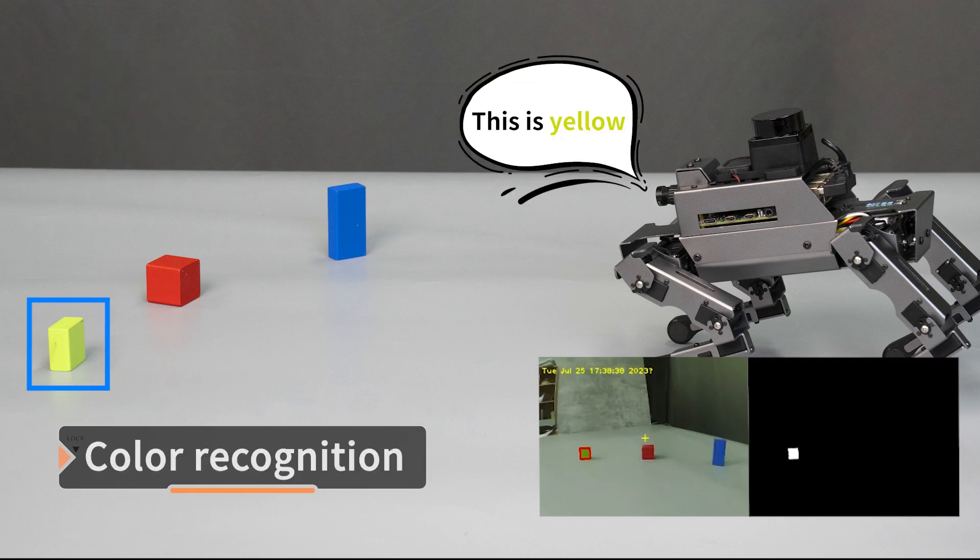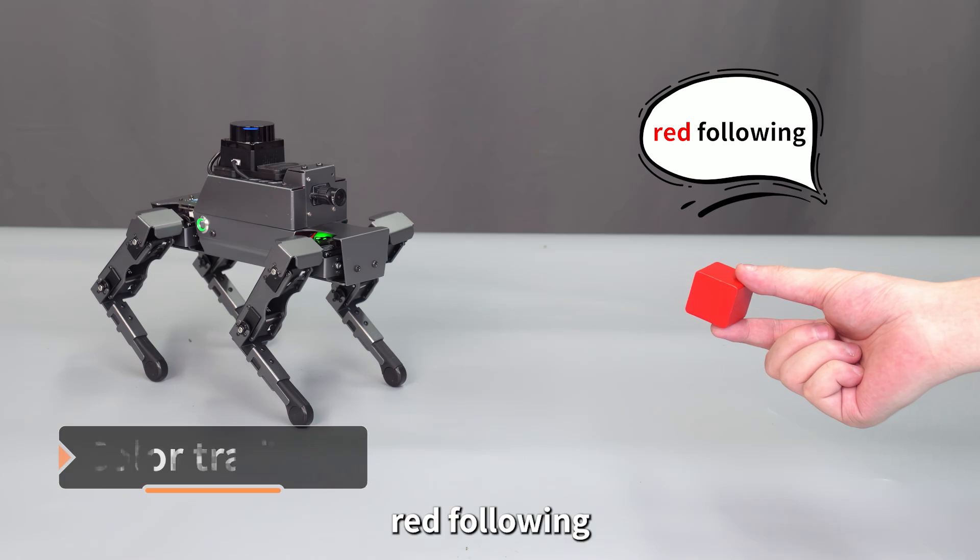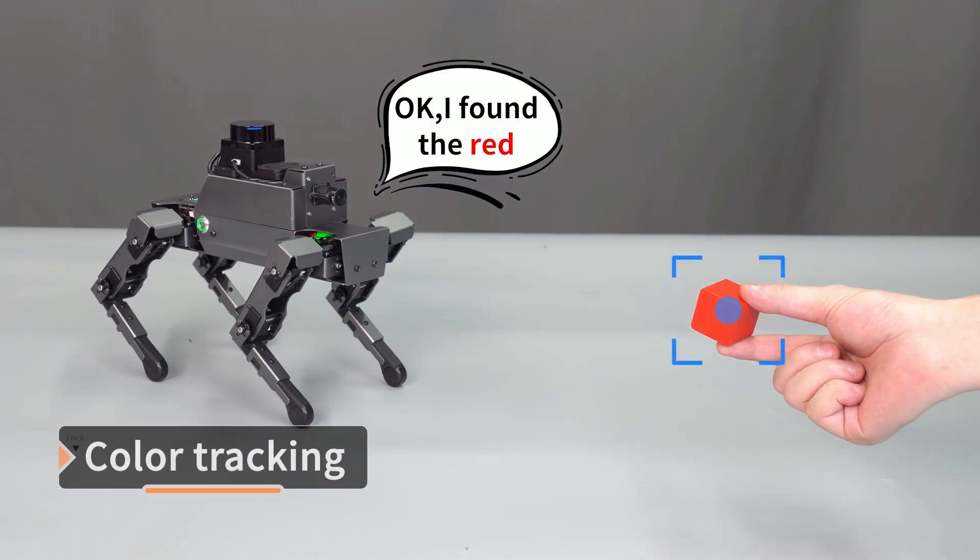The voice demo continues with color identification: 'Yellow color.' — 'This is yellow.' — 'Red color.' — 'This is red.' — 'Red following.' — 'Okay, I found the red.'